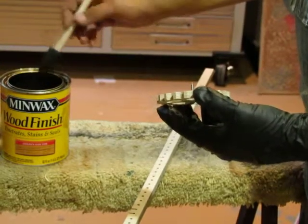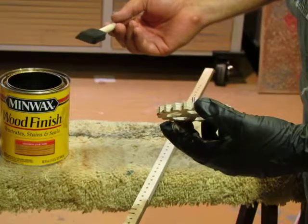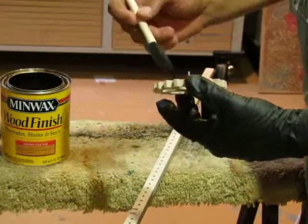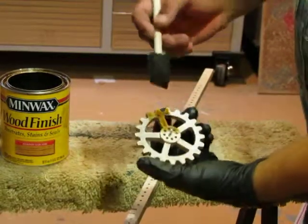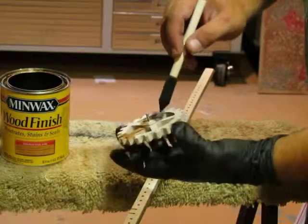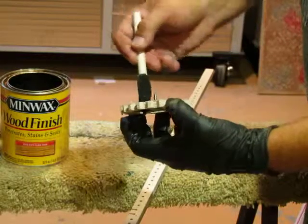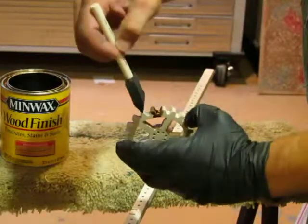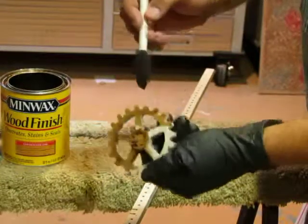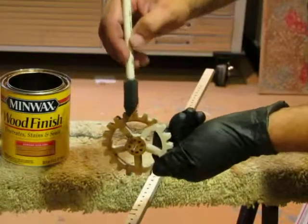Once the board is done, is there anything special about finishing the gears? You can paint them or stain them — same thing as the board. This one happens to be the top gear, the indicator gear, so make sure you don't fill in these holes. Just make sure you get all the crevices covered and all the teeth. I use a foam brush — it's really nice for getting into those teeth.